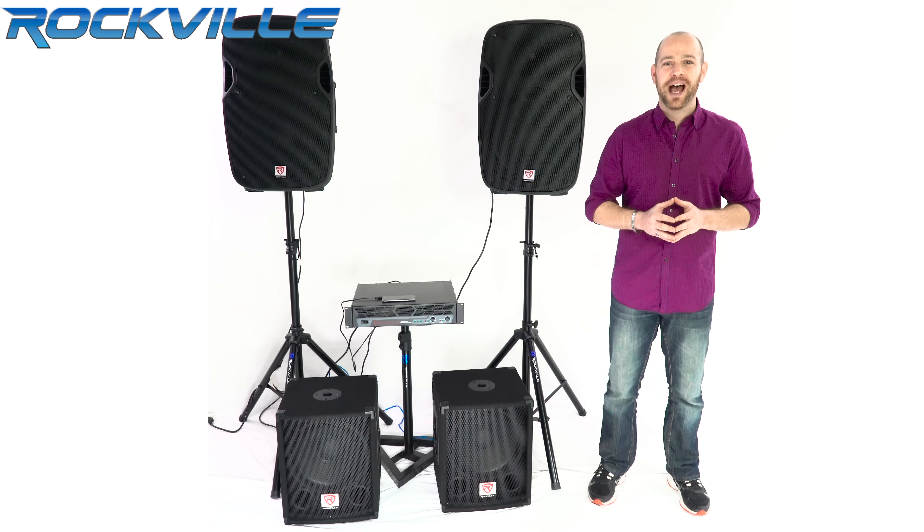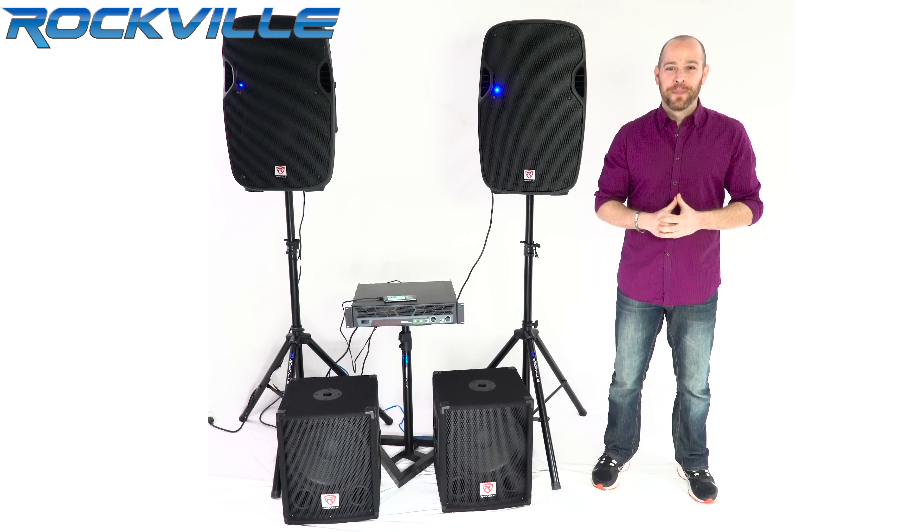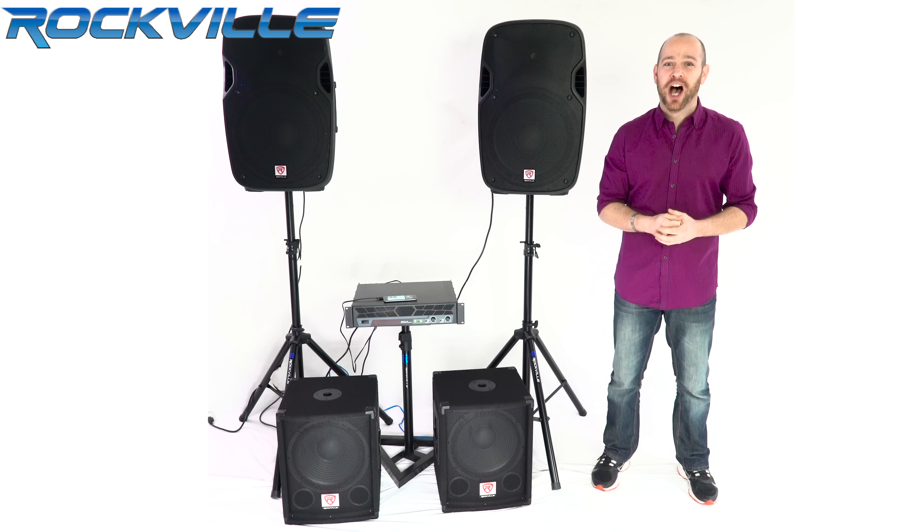Let's hear how the system sounds without any bass. Without any bass, the speakers sound great on their own. I'm excited to see how they're going to sound once we kick on the sub.